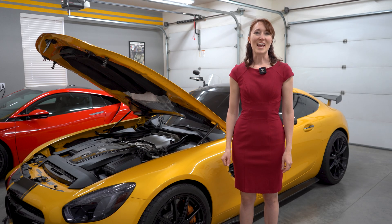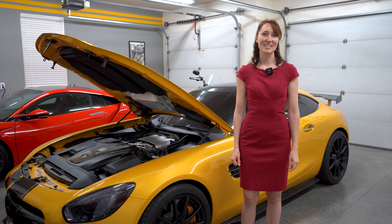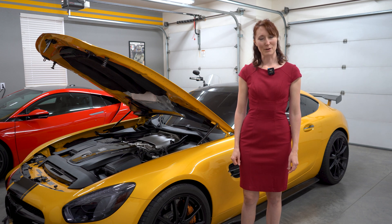This engine is in the AMG GTS, GTC, GTR, and Black Series, and it's also been in the Aston Martin Valhalla.